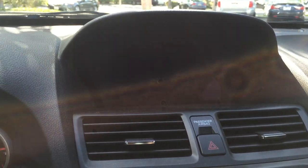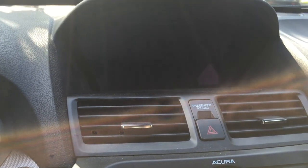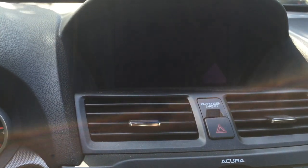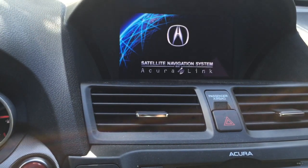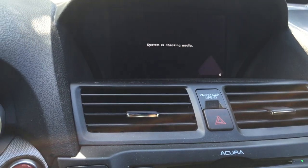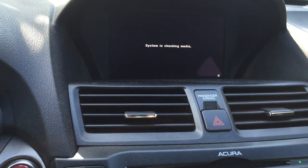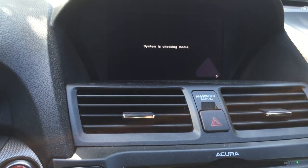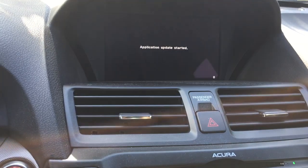It's preferable that you don't drive your vehicle while doing this upgrade, for safety purposes. Your hands-free and radio will not work during the application upgrade. The system is now reading the media, which is the DVD, from your regular DVD system.